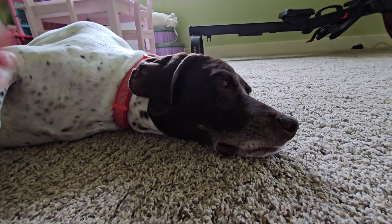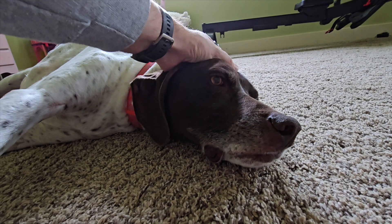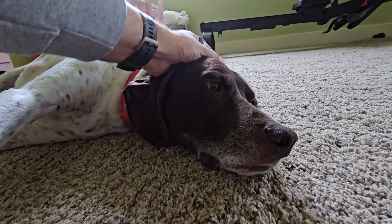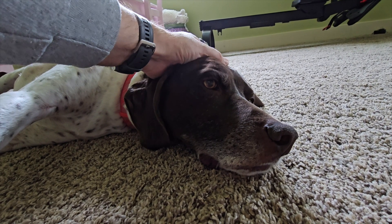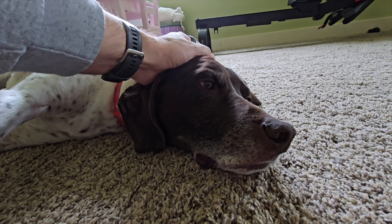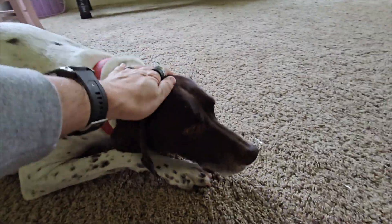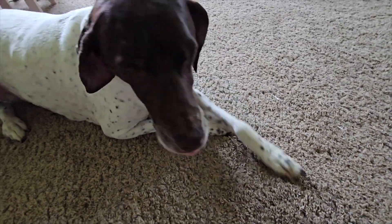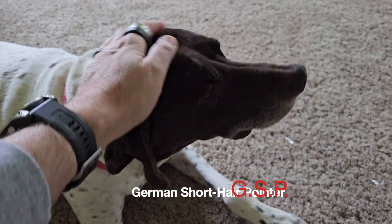Thanks for going on the walk - that was a good walk. You got to check all your messages and leave some replies. You want to go on another walk this afternoon after work? That sounds like a great idea. Okay, I'm gonna let you go back to your nap - you lovely GSP.